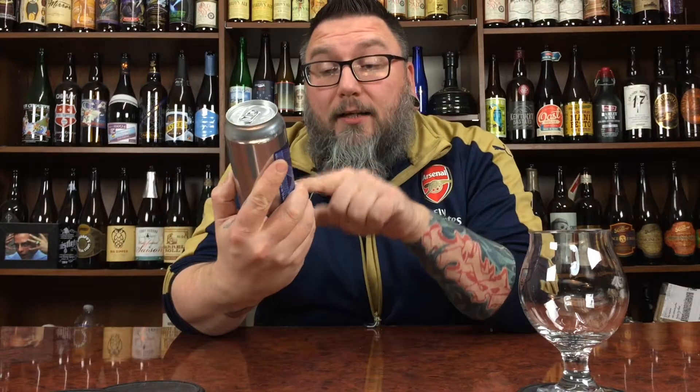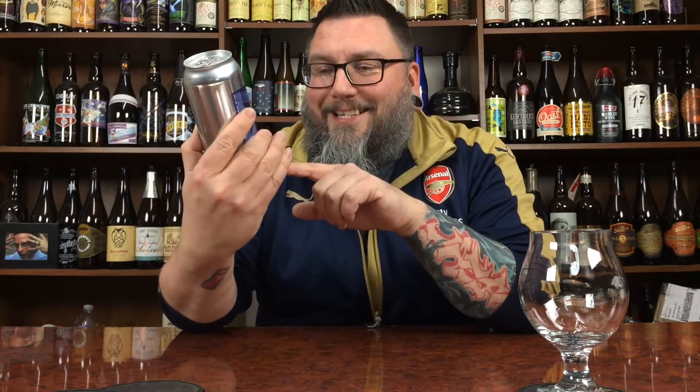How you doing YouTube? Matt with Massive Beer Reviews back with another review — another collab review, not a collab review where I'm doing it with somebody else, but a beer that is a collaboration beer. Another Other Hat beer, courtesy of our buddy Keith — thank you very much Keith — and that is Other Half Brews and Industrial Arts. It's their Nummy Nug Nug Imperial India Pale Ale, 8.3% alcohol by volume.